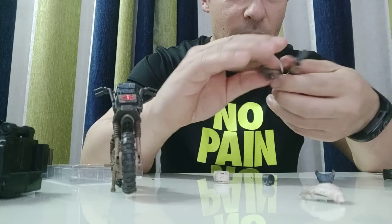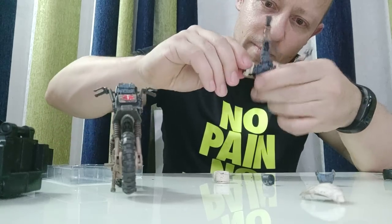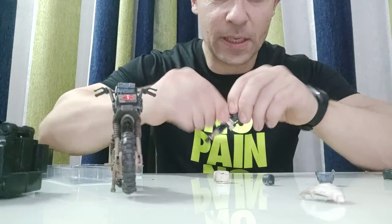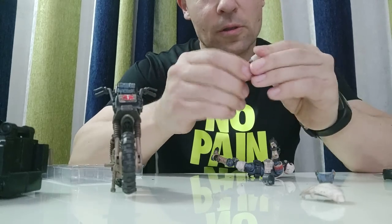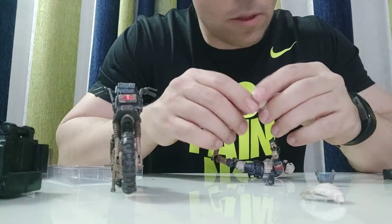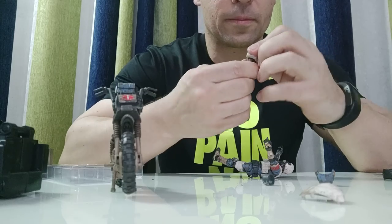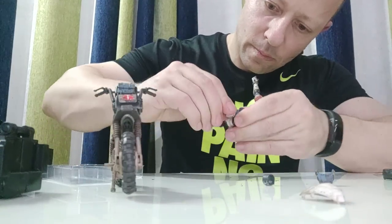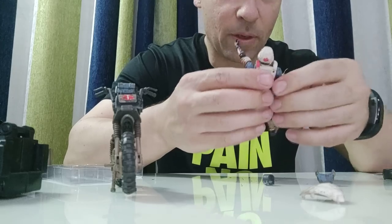I've not put his leg on properly. Okay, let's take this one off again and put this one on — the other way might be easier. Okay, so that's done. He's into his combat medic loadout.